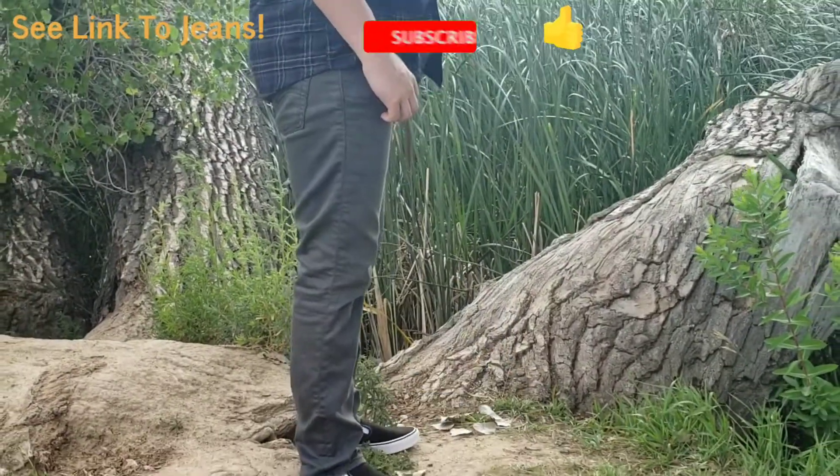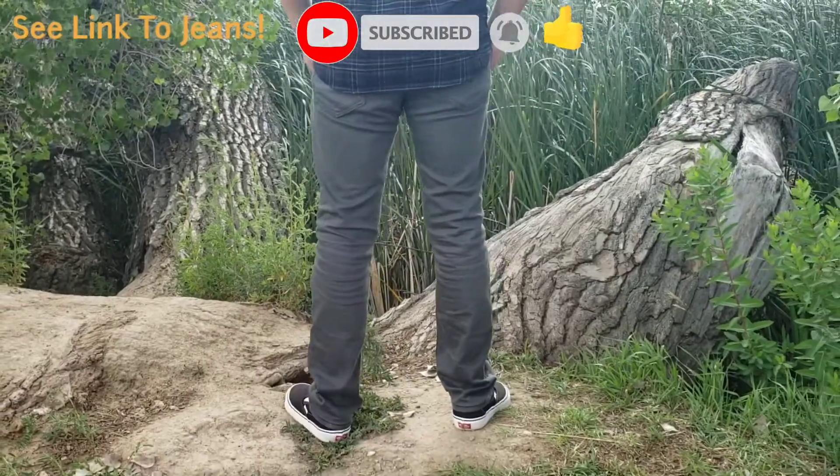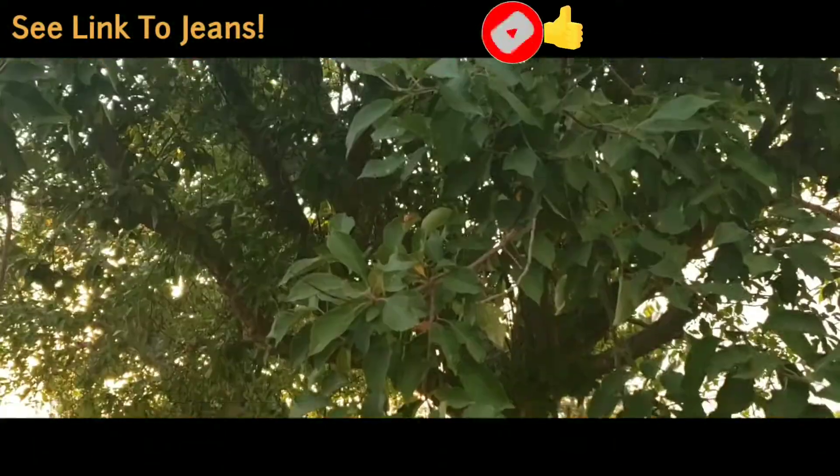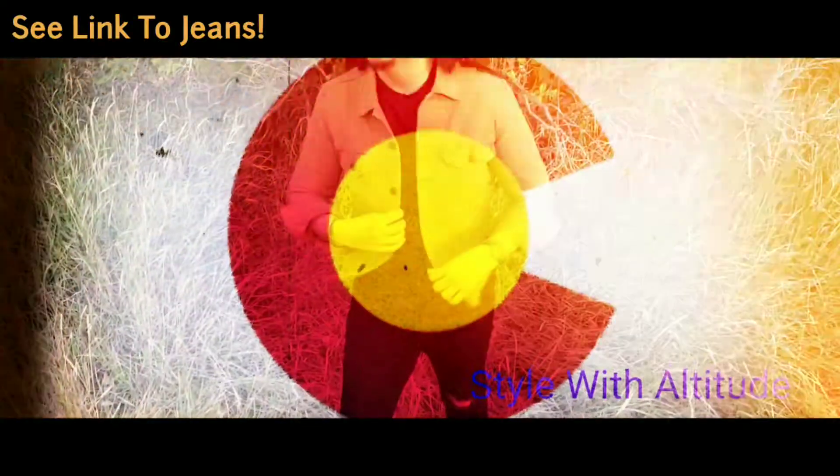Smash like and subscribe if you got value out of this video. Click my next Levi's jeans video on the screen right now — I think you may get value out of it as well. I'll see you there for more from your men's style guide.